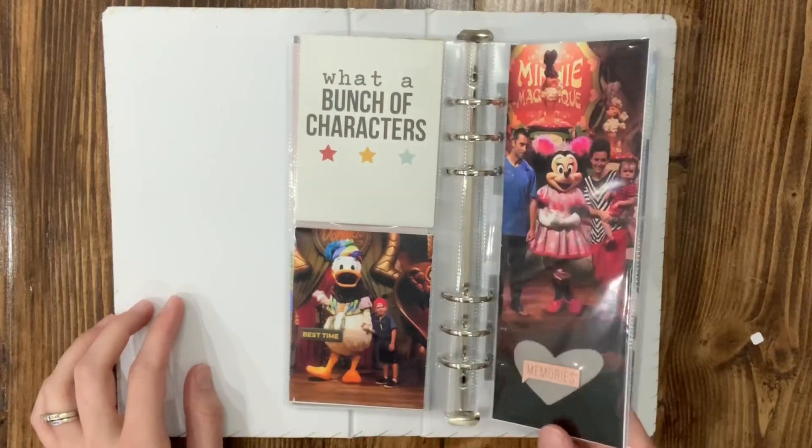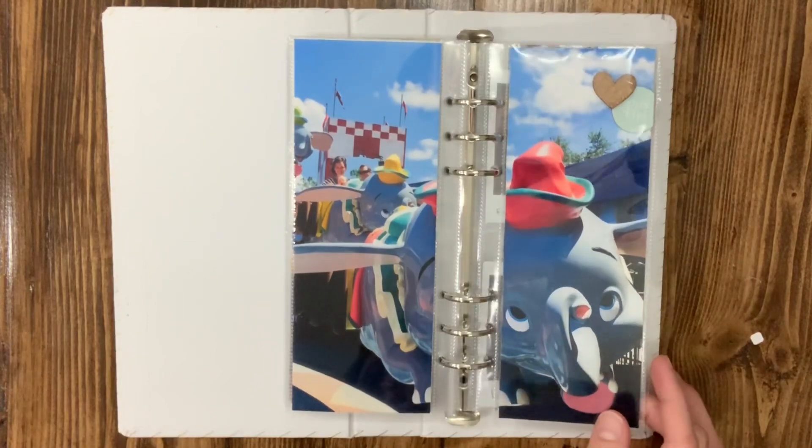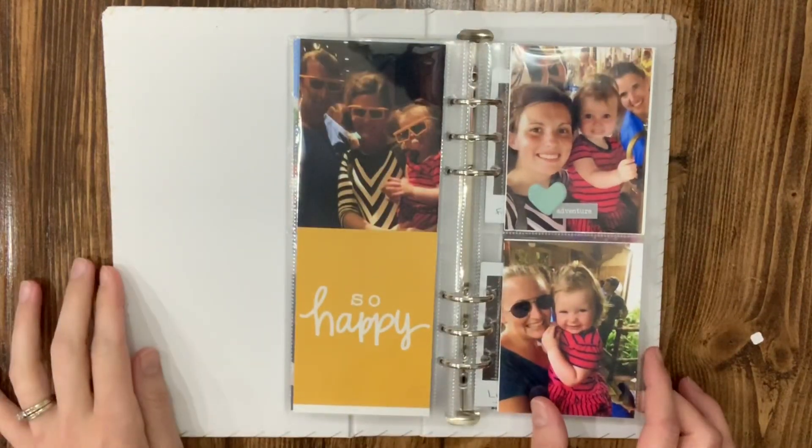I had so much fun at Disney. She was so excited to see Minnie. I love these full-page photos that you can just cut in half so you can see a bigger photo instead of having to have something really skinny.